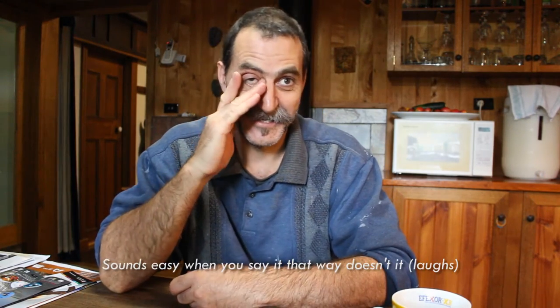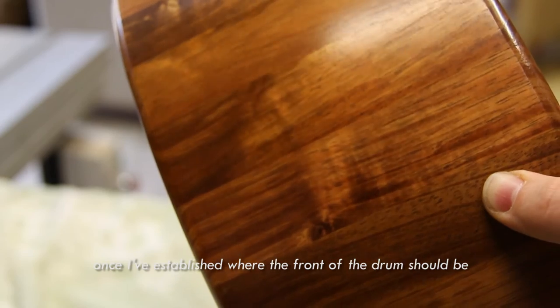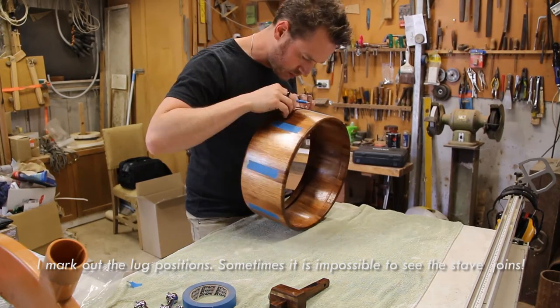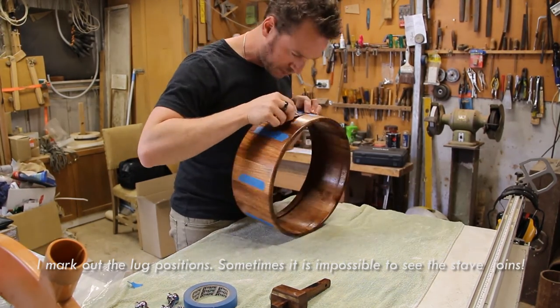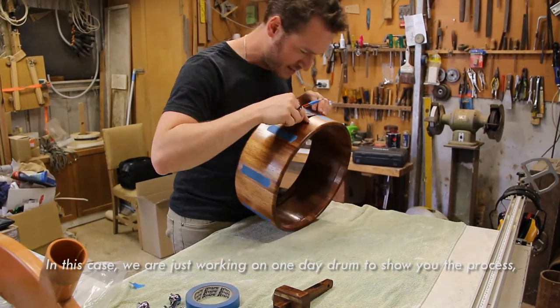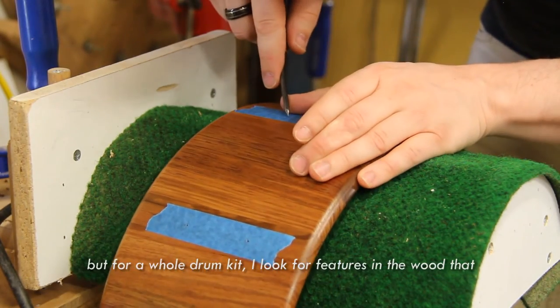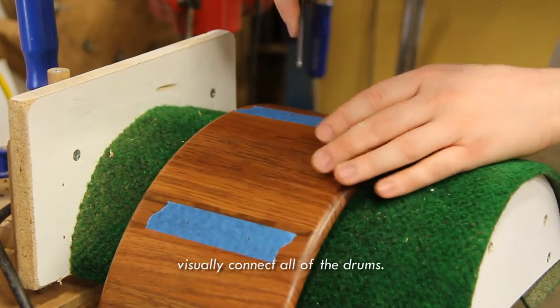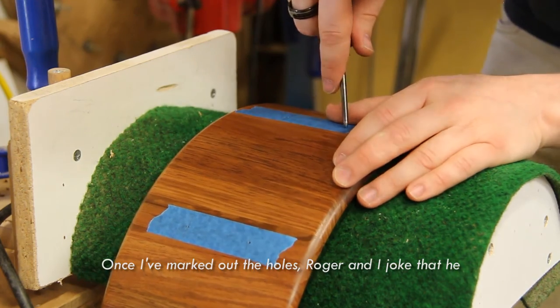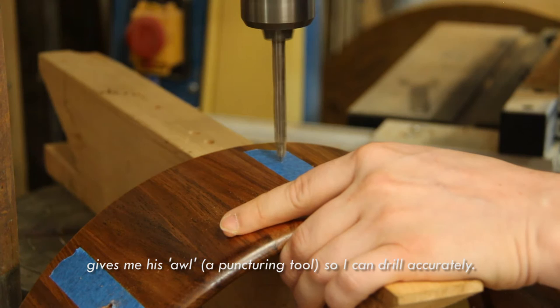Sounds easy when you say it like that, doesn't it? I assemble all the drums with Roger. Once I've established where the front of the drum should be, I mark out the lug positions. Sometimes it is impossible to see the stave joins. For a whole drum kit I look for features in the wood that visually connect all the drums. Once I've marked out the holes, Roger gives me an awl — a puncturing tool — so I can drill accurately.